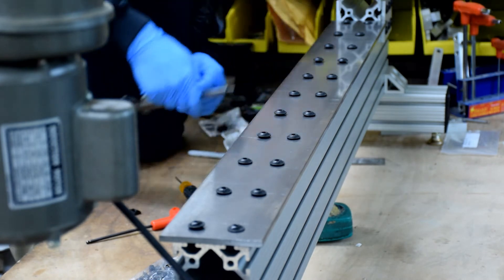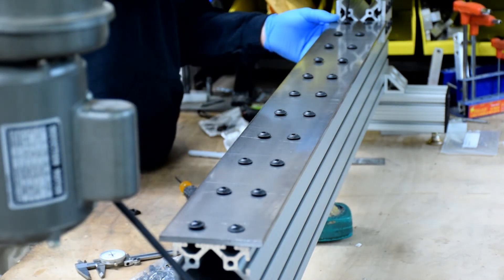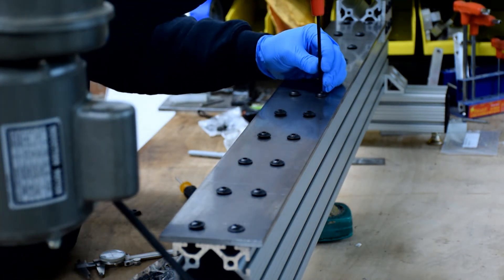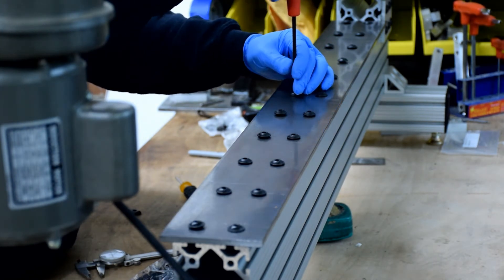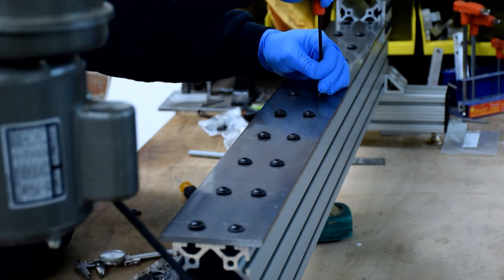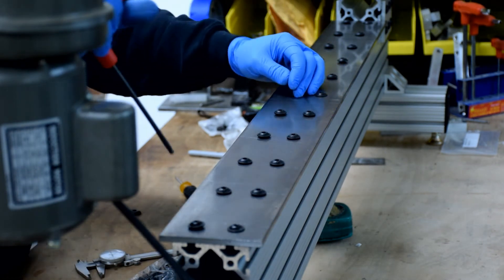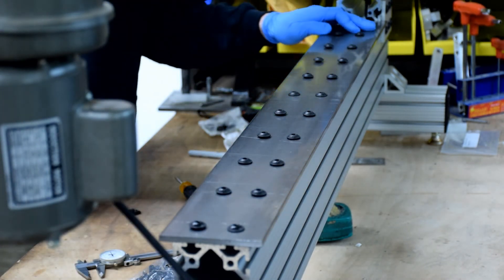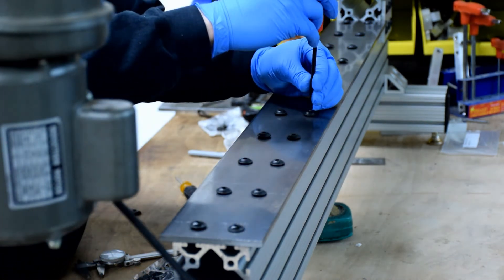Once you're confident things are aligned, it's time to tighten down the whole bed. Loosen up those ones on the end — this is an important detail: you want to start in the middle and work your way out. This will help alleviate any bow that may be in the material. If things were tight on the ends and you worked from the ends inward, you could potentially put a bow into your ways. Start in the middle, work your way out.